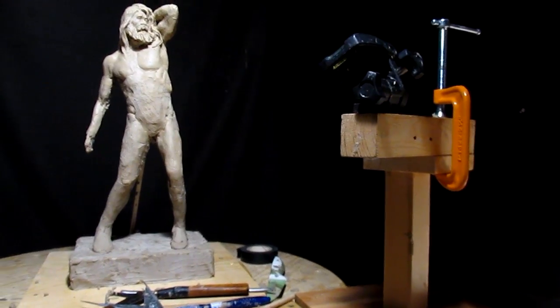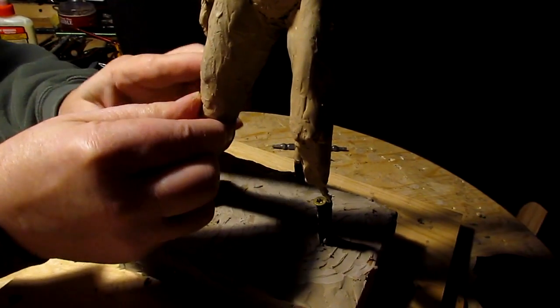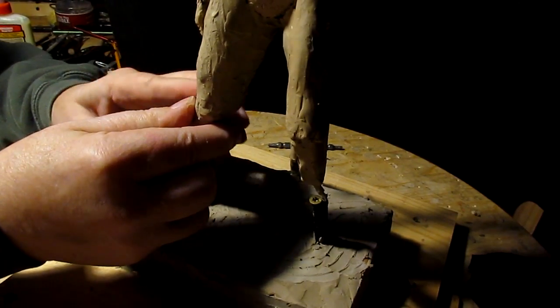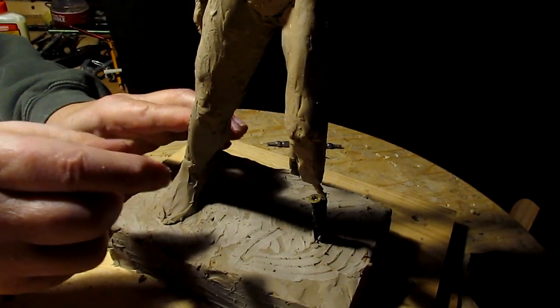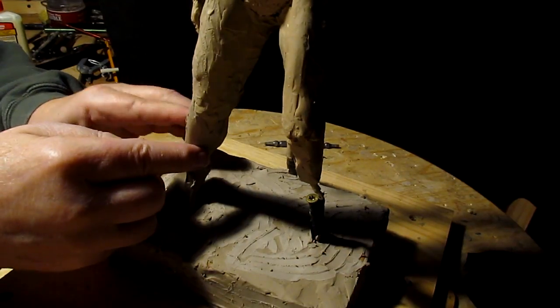You don't want to have one leg longer than the other. So basically I spent today just getting this figure ready for this base that I've got now underneath it.